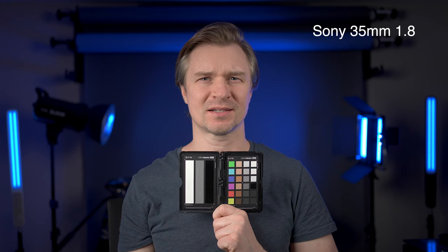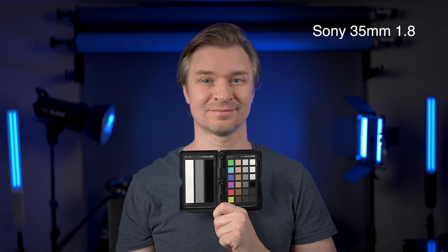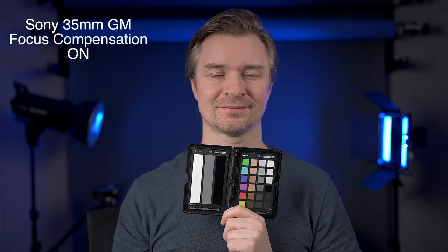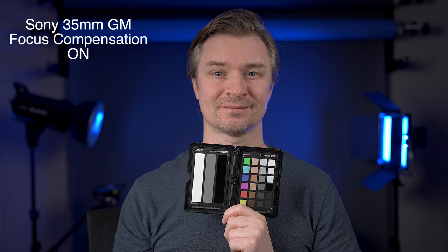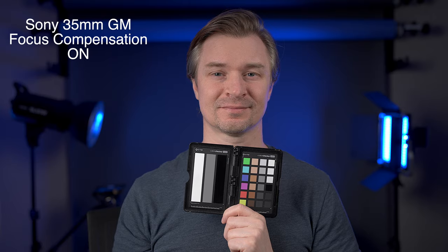So this is the 35mm f1.8 in the studio — this is the field of view. Now let's switch out the lens and put the focus breathing compensation on the 35 G Master. That is a significant crop compared to the 35mm f1.8. I actually have to back up my tripod if I want to get my tube lights in the back in frame, and that is what I do with the 35mm G Master when focus breathing compensation is on.